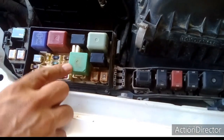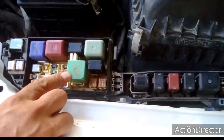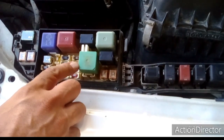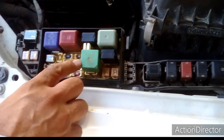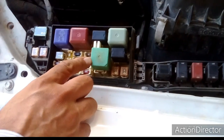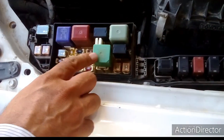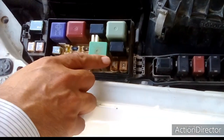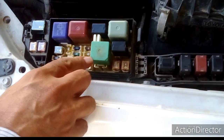An electromagnetic relay is nothing more than a switch. What it does is provide a path when we energize its electromagnetic coil — it provides a path to electric power from one circuit to another circuit.